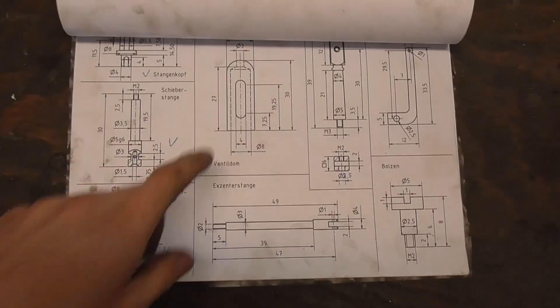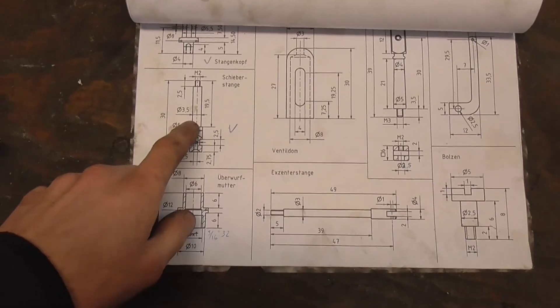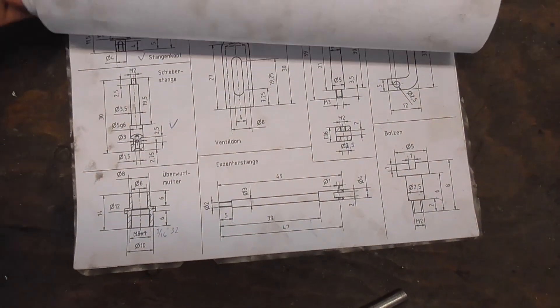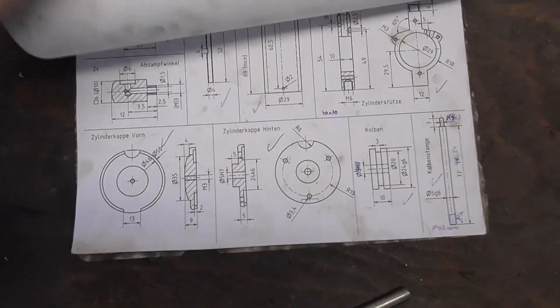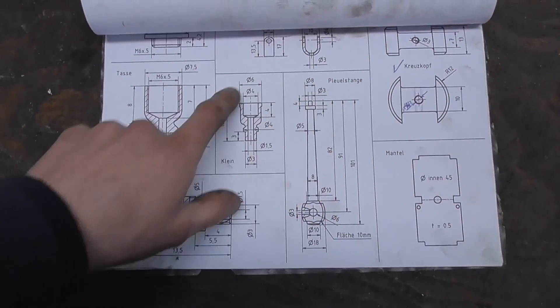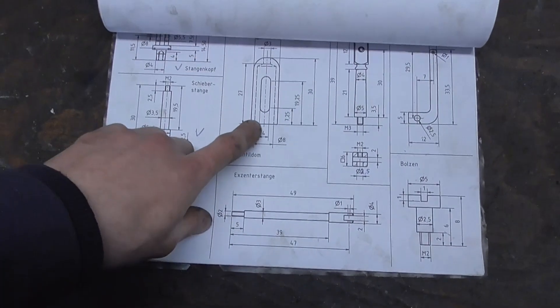I'll now make the domes which the valve rod and spring sit inside. I've decided not to make my life unnecessarily hard and immediately combine the small little oilers, which get set on top, right into the dome and make it one single piece.